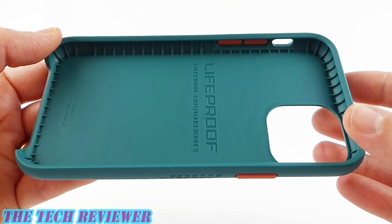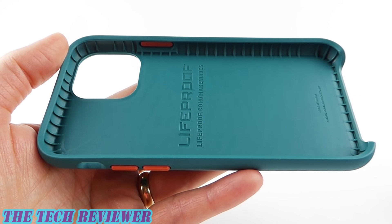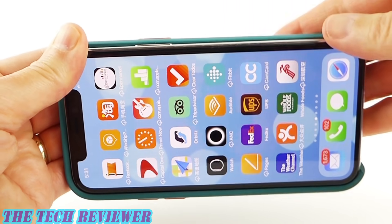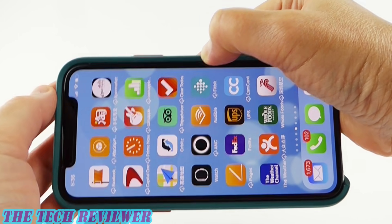However, it is not a waterproof case, and it's not going to provide any port protection either. Putting your iPhone 11 Pro into the Wake case is quite easy. You're going to want to start on one side, put your phone in, and then press on the other corners. Once on, you can see we have a very nice tight fit with this case — no sagging anywhere.